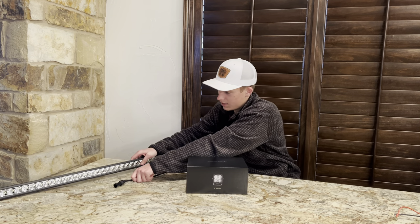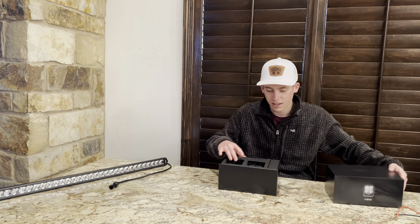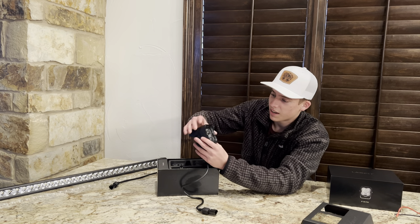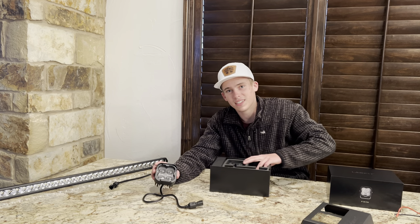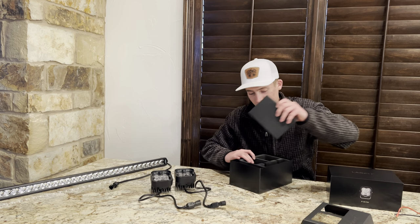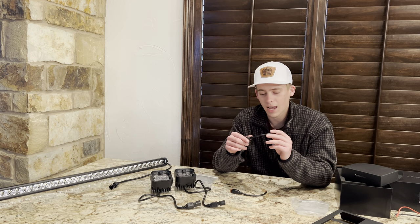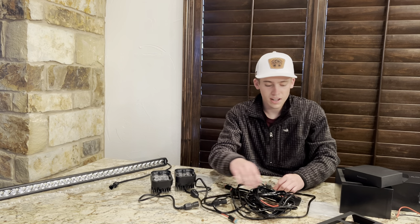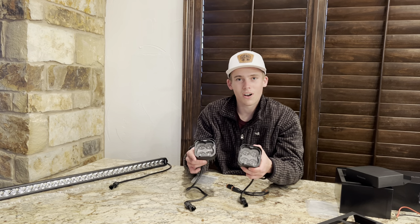Now that we've got the light bar unboxed, we're moving right into the pods. Sliding out of the sleek packaging — right away you can tell the boxing alone is perfect. Just like the front bar, the quality and design is super sleek with a nice black finish that's going to match the top of our Bronco. For a small little pod, they're super heavy. In the accessory box it comes with splitter wires if you want to run it straight to your fog lights or tap in somewhere else, and it also comes with the same harness as the light bar, split into two ends so you can tap right into both pods, hook it up to your switch, already relayed, connecting straight to your battery and ground.